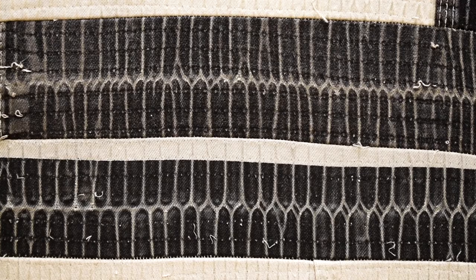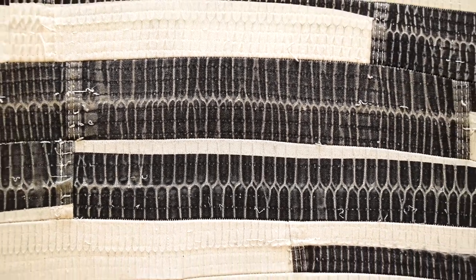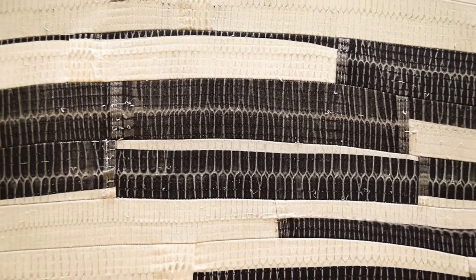Upon first glance this piece is truly unassuming. You think, oh it's a quilt — part of a long-standing art tradition in the United States that we associate with home and comfort, even though it can be very symbolically important both to a nation and to a family.